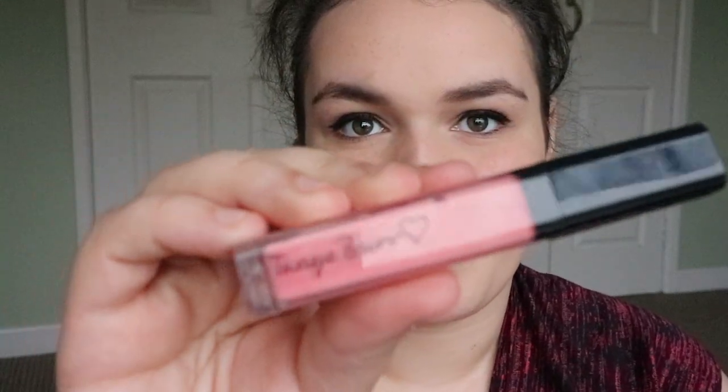Last but by no means least, I'm going to take a little bit of Tanya Burr Cosmetics Picnic in the Park lip gloss. And that right there was my affordable, back to school, everyday, quick and easy makeup look. I really hope you enjoyed this video. Go follow me on Instagram — my handle's right here — and also subscribe. It's free and it'll make me feel happy. So I'll see you guys in the next video. Bye!